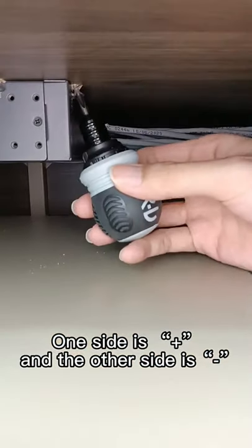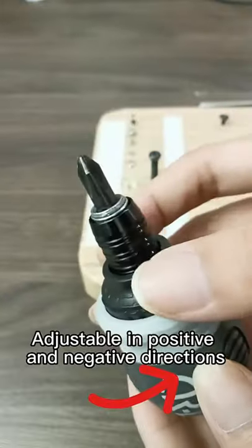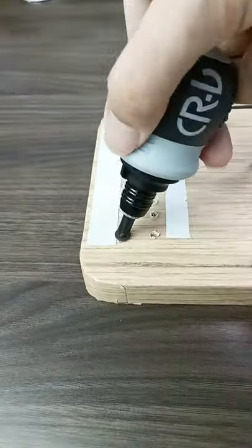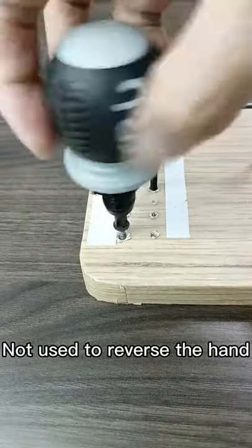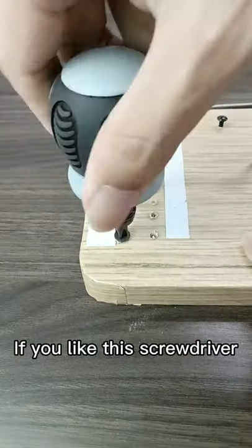One side is for flat use and the other side can easily cope with such a small space. It's adjustable in positive and negative directions, so you don't have to reverse your hand. It's very easy to use — if you like this screwdriver, check it out!